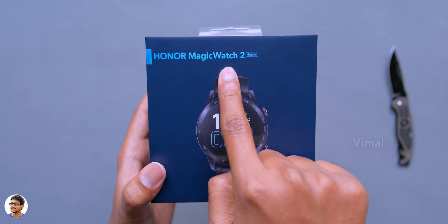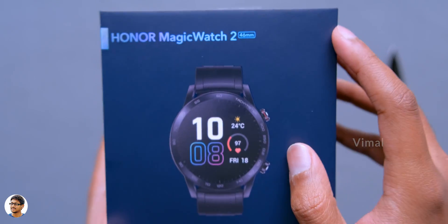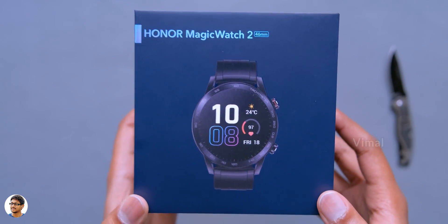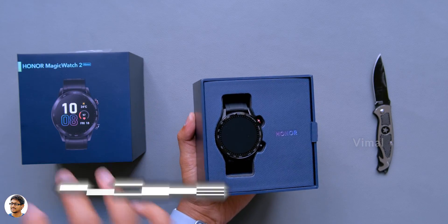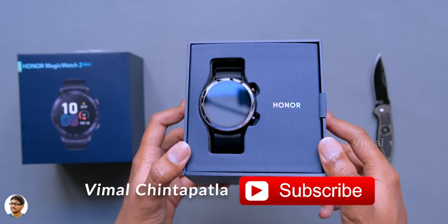The Honor Magic Watch 2 comes in this sort of box packing. We've got the Honor branding and a picture of the product on the front. Let's quickly unbox it and check out what's on the inside. On opening the box, we've got the smartwatch at the top - wow, that looks beautiful.